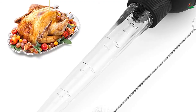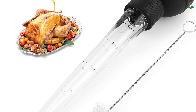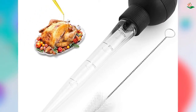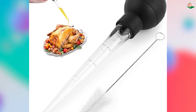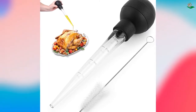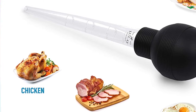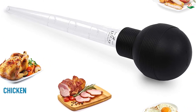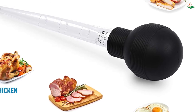Number four: the Zulie Kitchen Turkey Baster with Cleaning Brush. This is the perfect tool for cooking a delicious Thanksgiving or Christmas turkey. The baster is made from first-rate materials and is heat resistant up to 248°F, making it durable and long lasting. The ergonomically designed baster has a round bulb that is comfortable to hold.